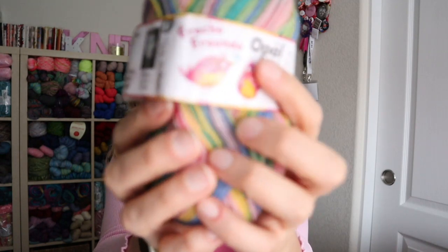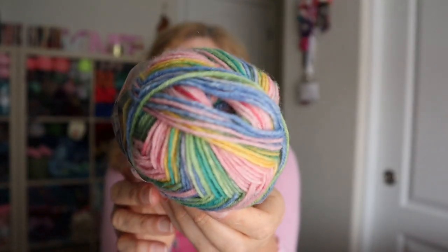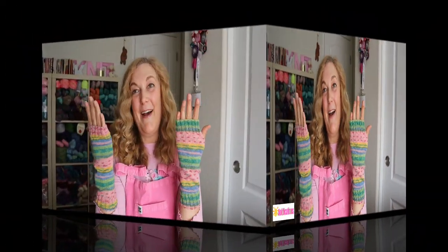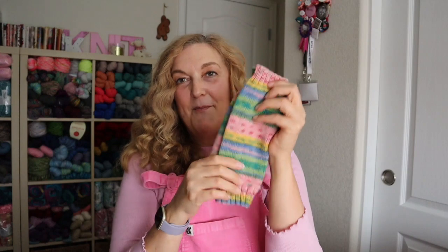The next thing I have is a pair of fingerless mitts. This is the yarn I used — Opal, color 2312. It is super fun spring colors. I did my standard fingerless mitt recipe and I love them. I have a video on how I make my fingerless mitts — I'll link it above. It's super fun, super fast, and this is definitely a beginner project, so you should check it out if you want to make these.